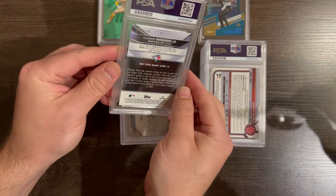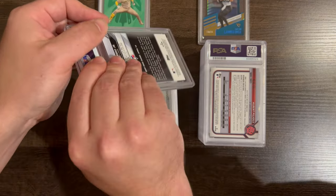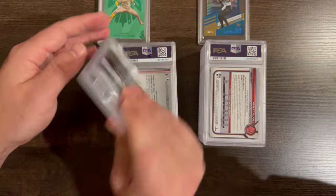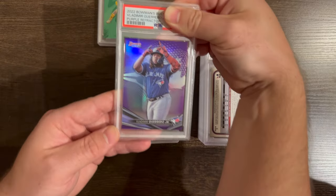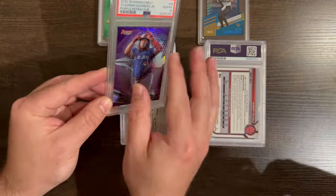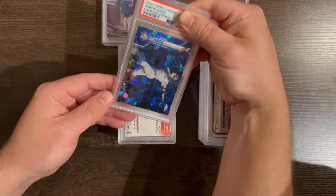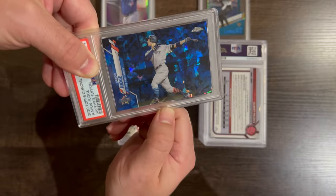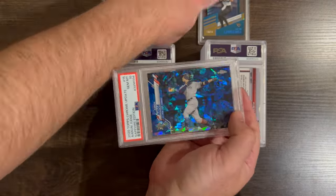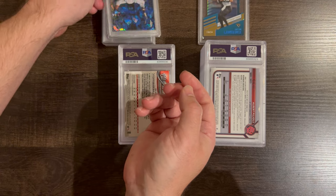Here's a Vlad — Vladimir Guerrero Jr. out of 250. This was this year so it's not his rookie. That's a purple refractor. Then Aaron Judge — this is not his rookie card or anything, but these are still cool. Very nice card, obviously a popular player, very good player.